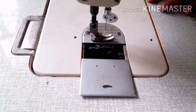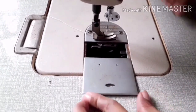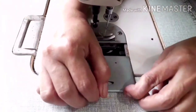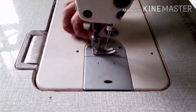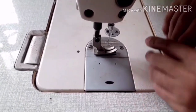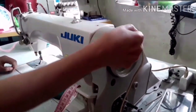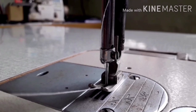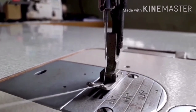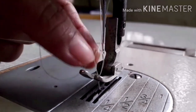Let us go back to the machine head. We need to close the machine bed like this. Now let us prepare to get the lower thread. Hold the thread from the machine head, then rotate the balance wheel to lower the needle to get the lower thread. Press the knee lifter to raise up the presser foot. There you go — we have the lower thread.